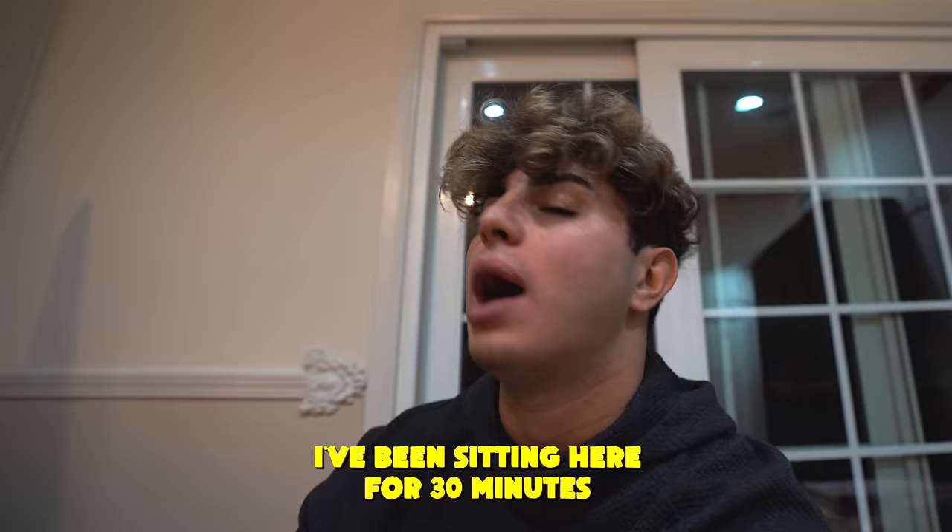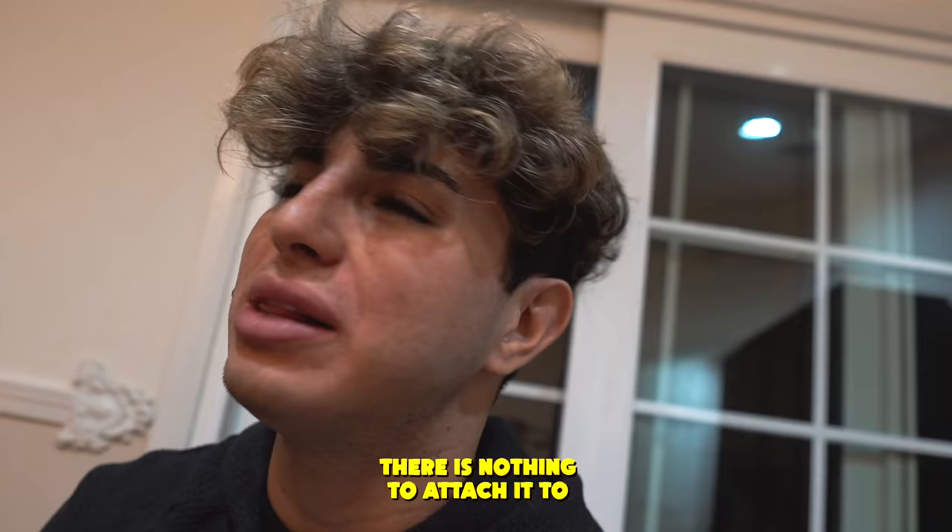A few moments later. I've been sitting here for 30 minutes. I have a blanket in my hand because I was going to make a blanket door, but it seems like that's not working — there's nothing to attach it to and I'm just lost. I spent three hours cleaning this room to make it a fort, and now I can't do it. Sike — we never give up, we're going to figure this out. Maybe I have to build something. I don't know how to build anything, but maybe I have to try.